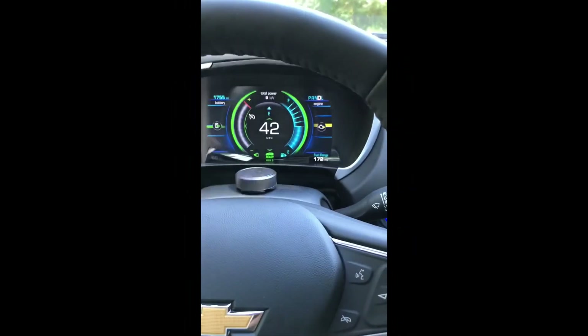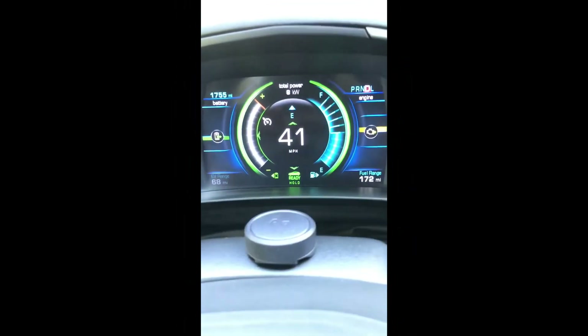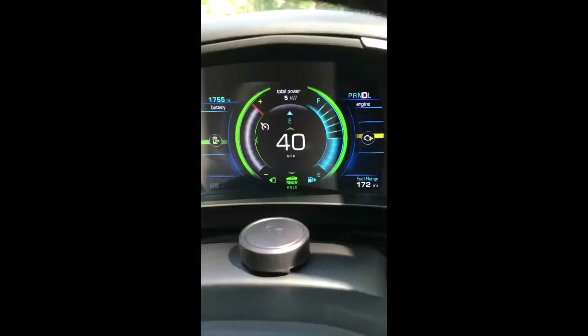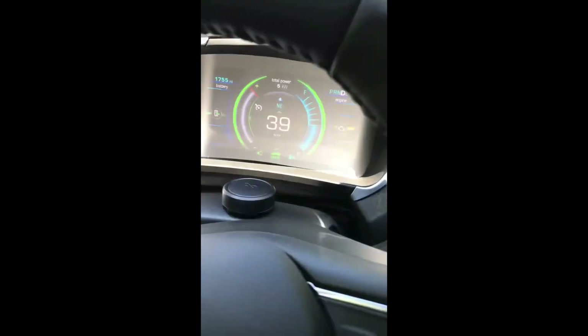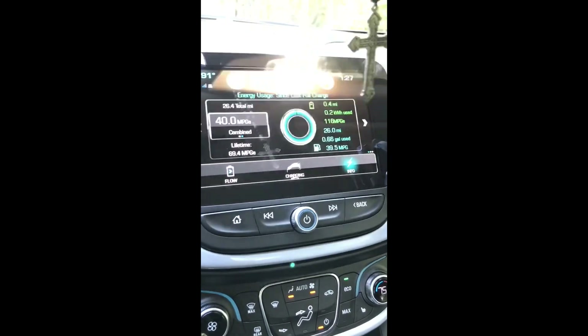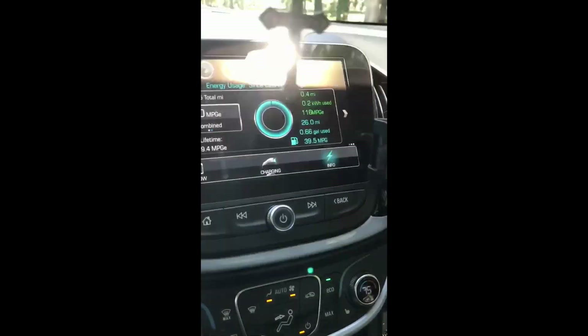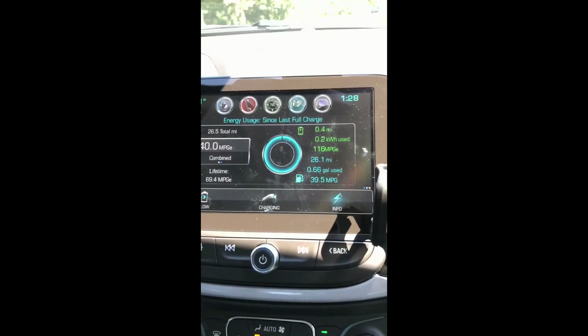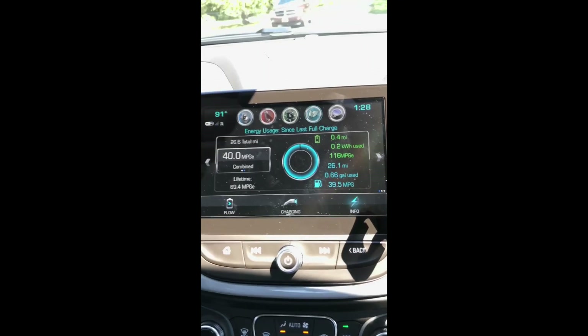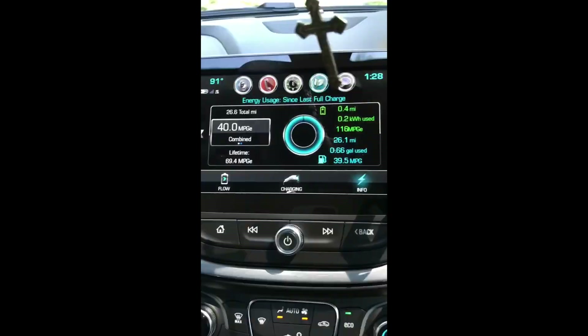Quick update — I'm now at 68 miles of electric. Let's check out the gas numbers here. Getting 39.5 miles per gallon on this run — not bad as far as gas mileage goes, getting around 40 MPG.